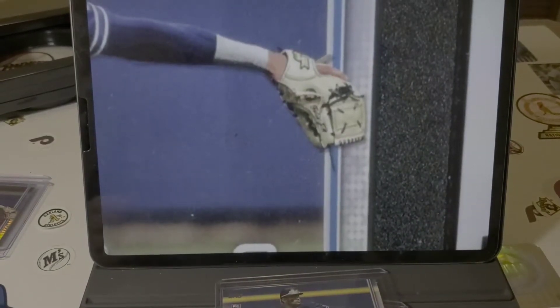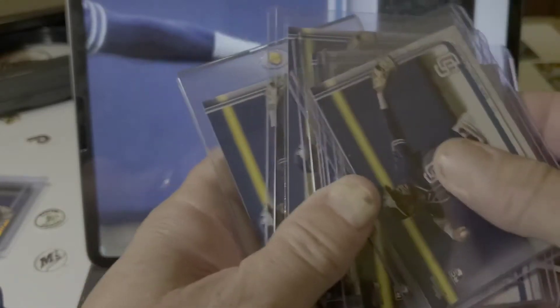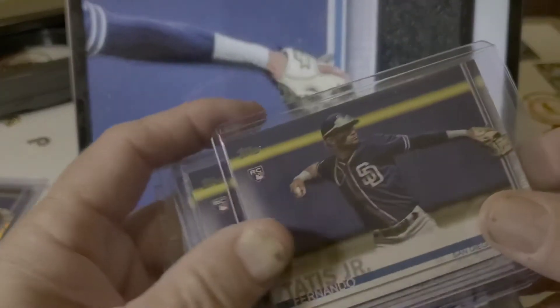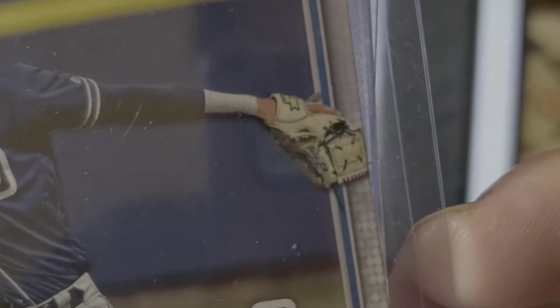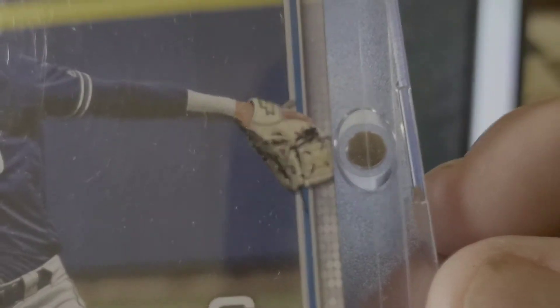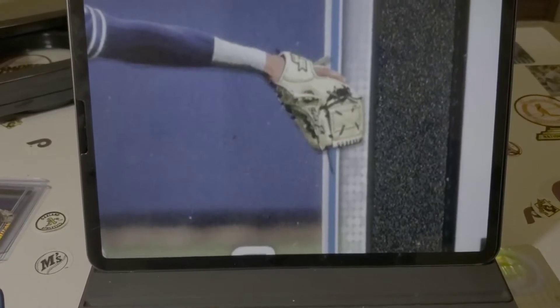What's crazy to me — I got seven total of these that I've packed, and only two qualify. On the others: the glove is too close, no space, too close — or the glove is almost completely off the card. Space, no space, too close. This one's too close. Out of seven, I got two.